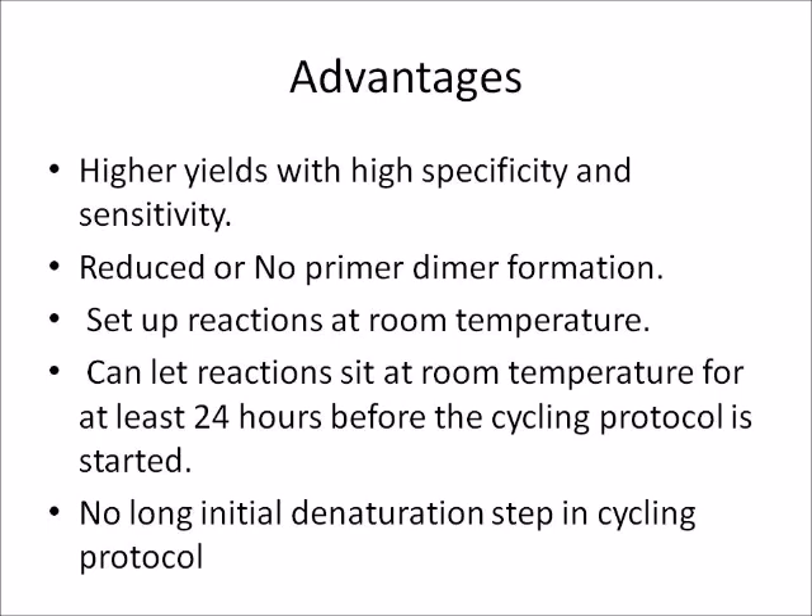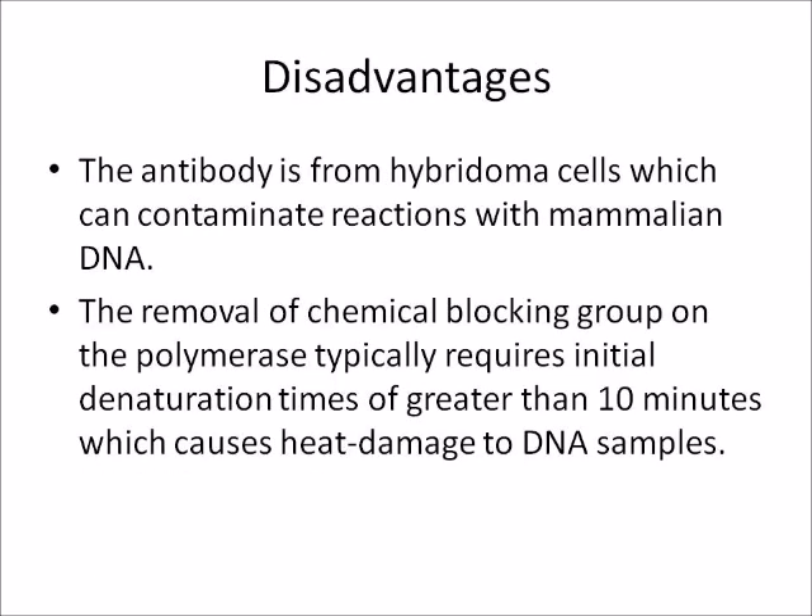Another advantage is no long initial denaturation step in the cycling protocol. Disadvantages of hot start Taq polymerase include: the antibody is from hybridoma cells, which can contaminate reactions with mammalian DNA. The removal of chemical blocking groups on the polymerase typically requires initial denaturation times of greater than 10 minutes, which causes heat damage to DNA samples.